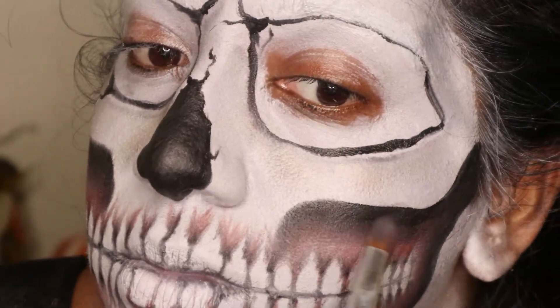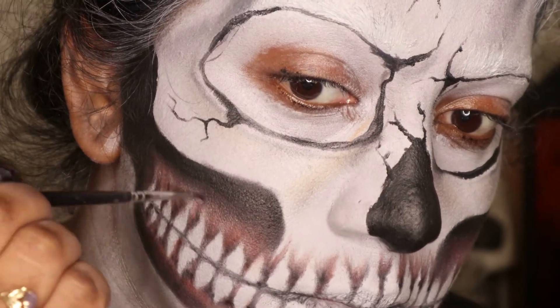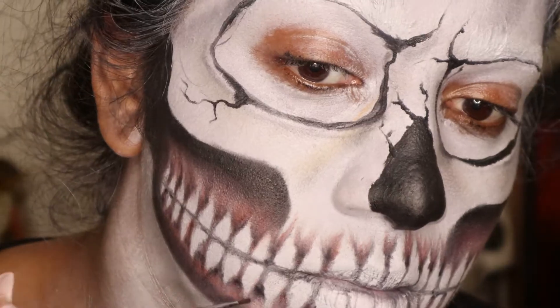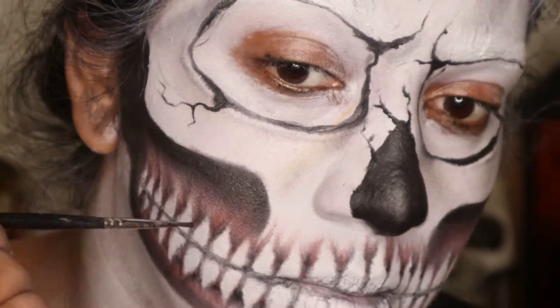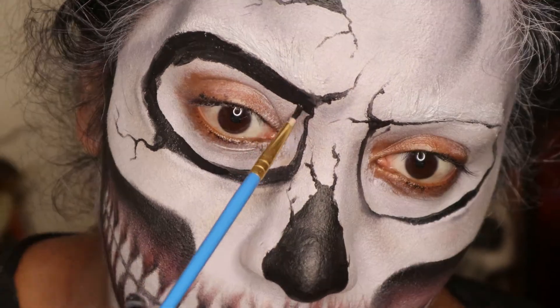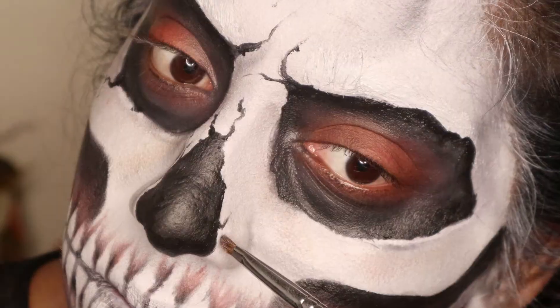To get more detail, start by using the red eyeshadow with the gums and the teeth meeting each other. Then take a black eyeshadow and pretty much go against the line of the teeth and curve it up so it looks like the teeth and the gum line are meeting each other.